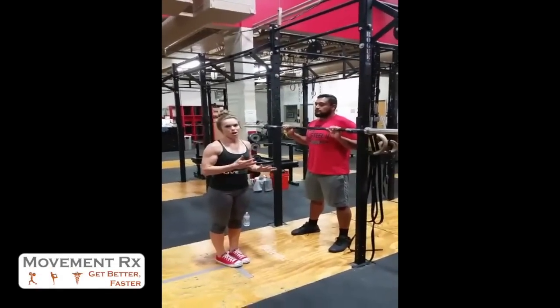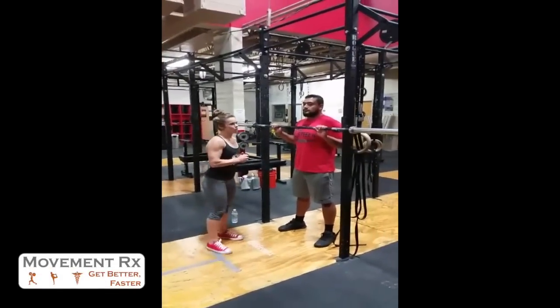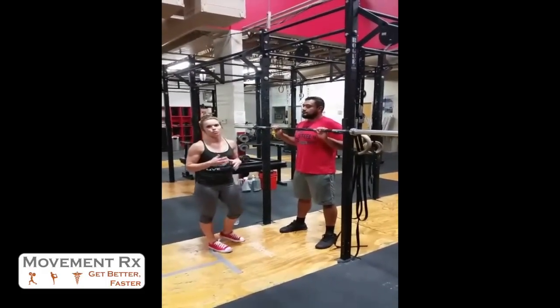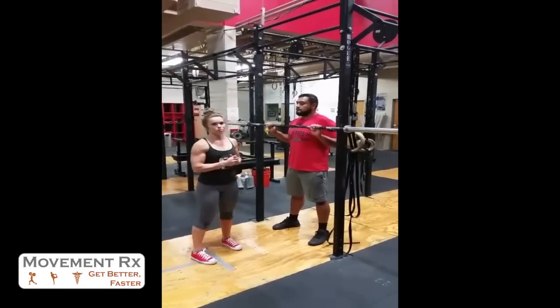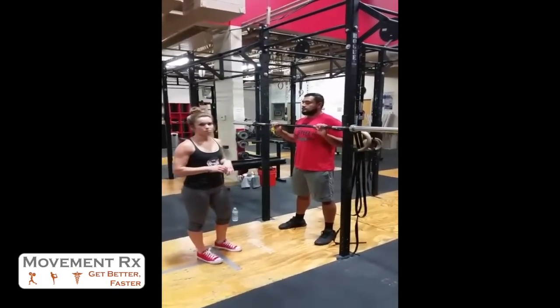Claudia Chaloner here of NUMA RX at CrossFit Chula Vista, with Danny here. We're going to work on the front rack position. I'm going to do a simple contract-relax method to improve getting the elbows into a higher position with a front rack, to avoid jumping forward at the bottom of our squat.